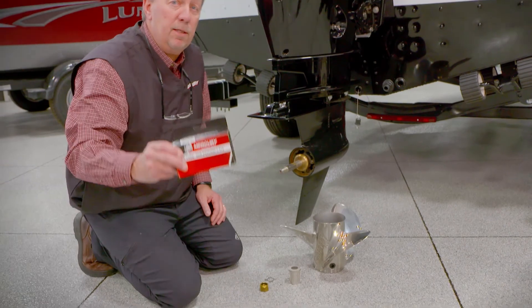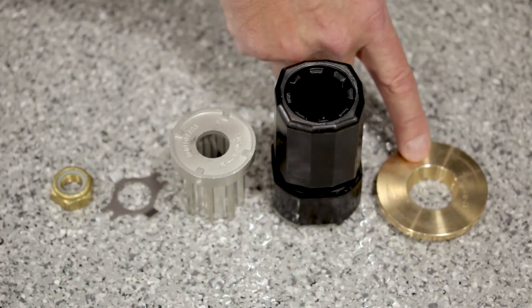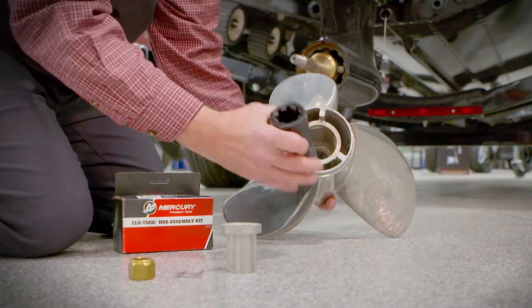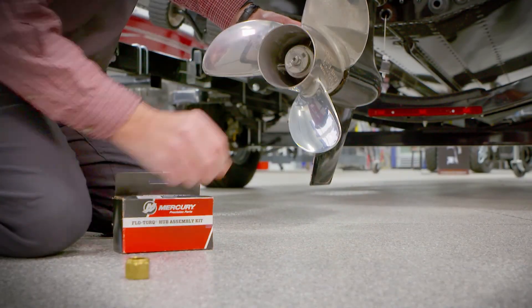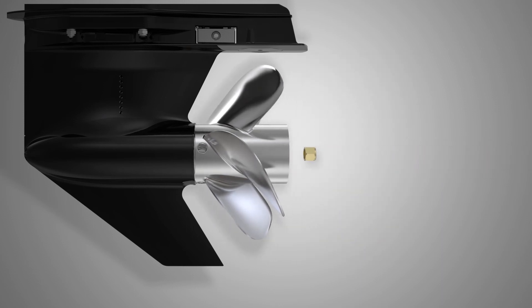Upgrading your Mercury with the SSR hub kit is an easy do-it-yourself installation. The kit consists of five primary components: a lock nut, tab lock nut washer, the dry sleeve adapter, the plastic hub-to-drive sleeve, and the thrust washer. Simply slide and insert components onto the prop shaft in accordance with the Mercury installation instructions.